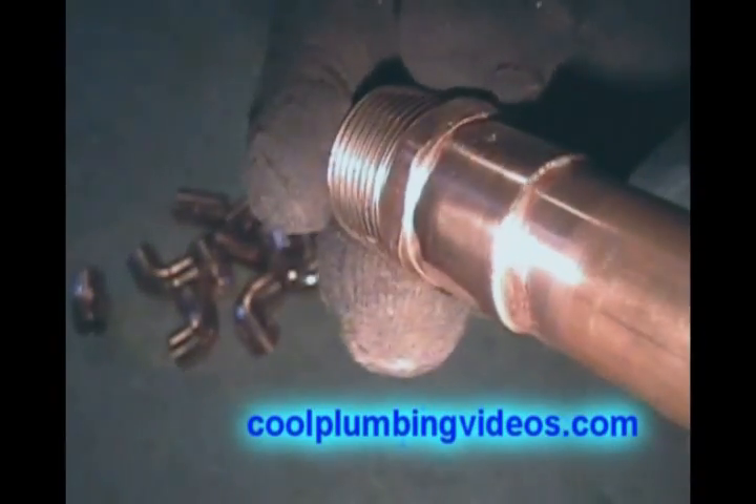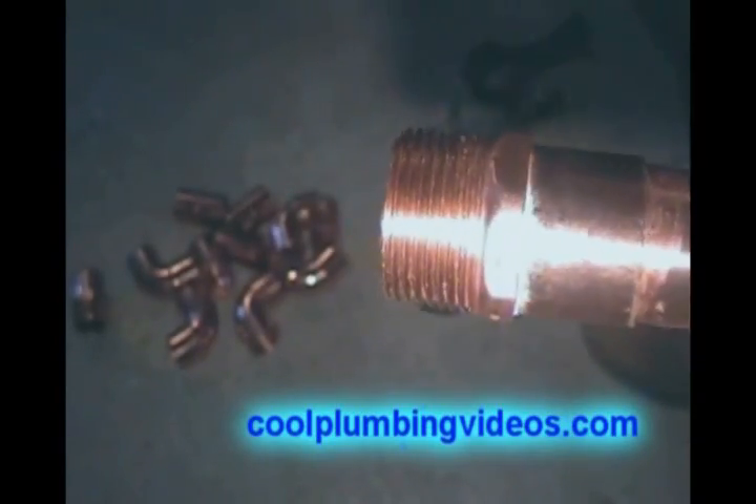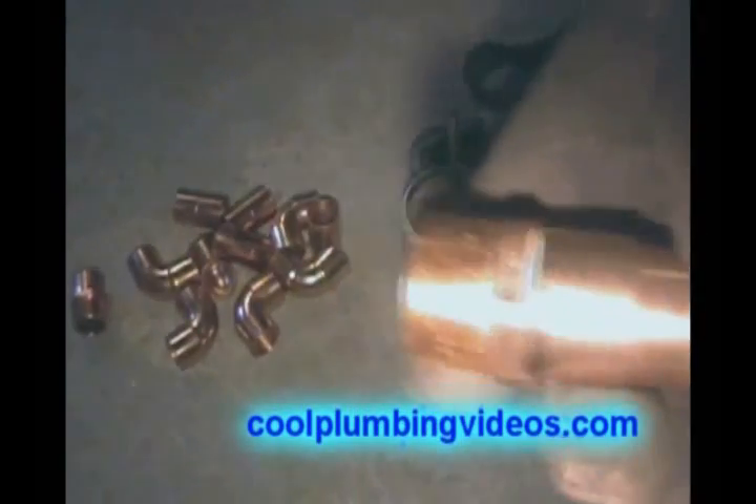Any excess flux that's lingering around we'll just wipe off with our glove or rag. I always do this so that when I do go to solder it makes a nice clean joint and you don't have solder running everywhere where there's flux.